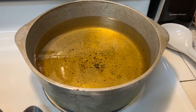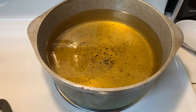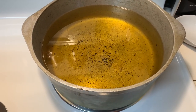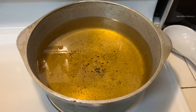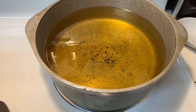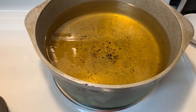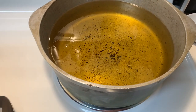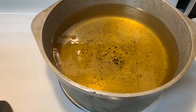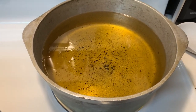I've got my oil heating up for the chicken. I don't have a real deep fryer, so I'm using this pan I got from my grandmother. It cooks everything well — fries chicken, does my candy yams, does my green beans — because everything just boils down nicely. It conducts heat really evenly, just like all cast iron.